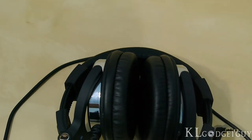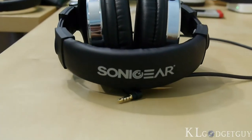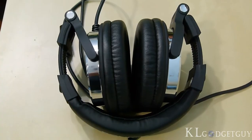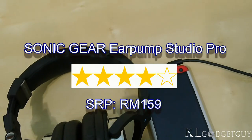Sonic Gear really does amazing things with affordable audio products. While there are compromises on the Ear Pump Studio Pro, features such as noise isolation and an additional 3.5mm audio port are what you can't get on headphones around this price range. We rate the Sonic Gear Ear Pump Studio Pro at 4 out of 5 stars.